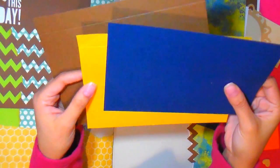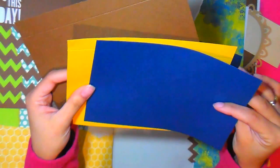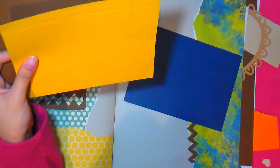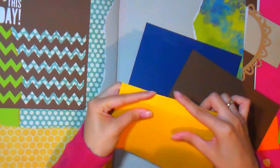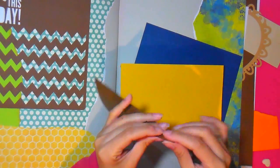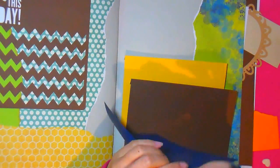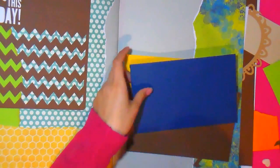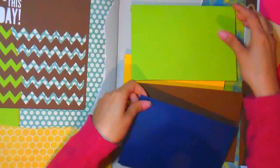Bienvenidos de nuevo a mi canal, ya con el último vídeo de este álbum. Hemos grabado 5 vídeos para mostrar el álbum desde el principio hasta el final: desde la encuadernación básica, la portada, contraportada y la decoración de cada una de las hojas. Al álbum le caben aproximadamente unas 50-80 fotos dependiendo de lo pequeña o grande que sean las fotos y la manera en como las organicen.